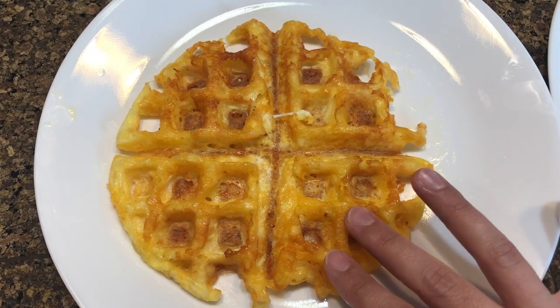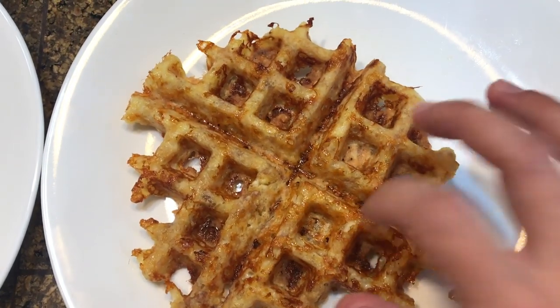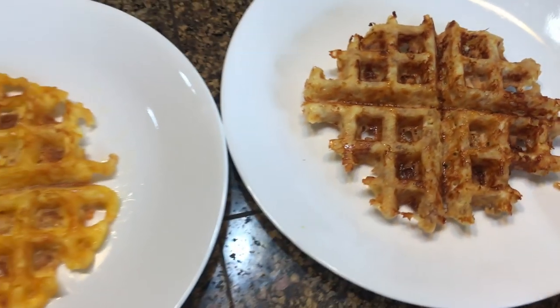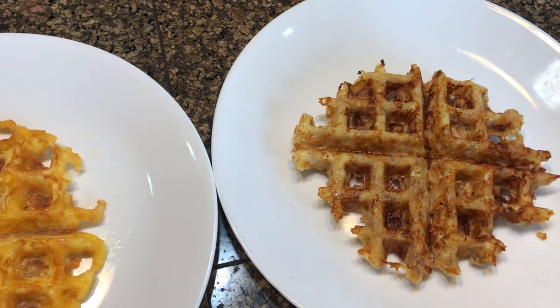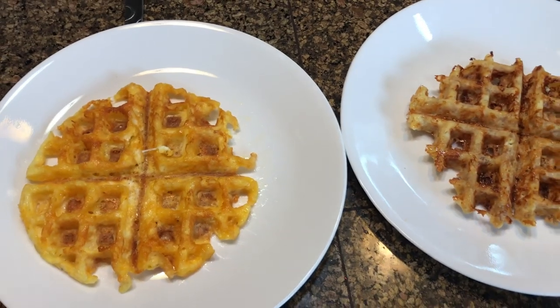This is the chaffle — can you hear the crunch? That's what you're looking for. This makes delicious sandwiches; you can just eat it like this with bacon. My younger son loves this. And here is the pophole — you can hear the crunch of the pork rinds. This makes really good sandwiches as well. You can do both of these savory, make tacos by folding them up — be creative!